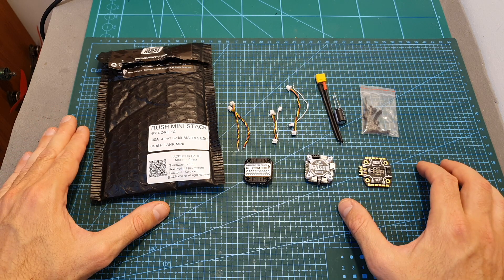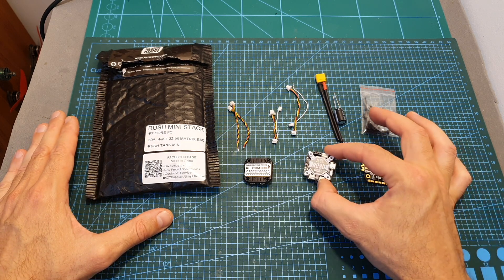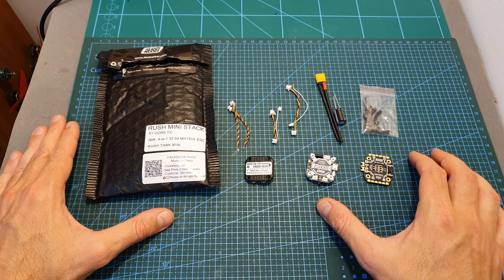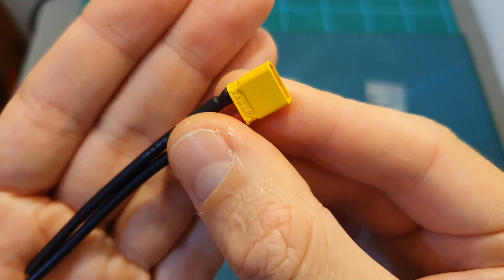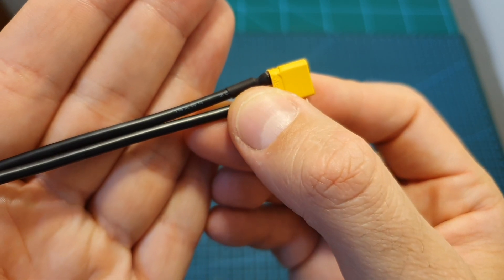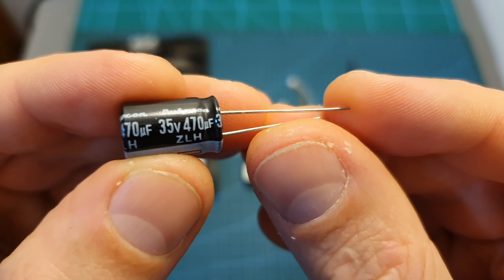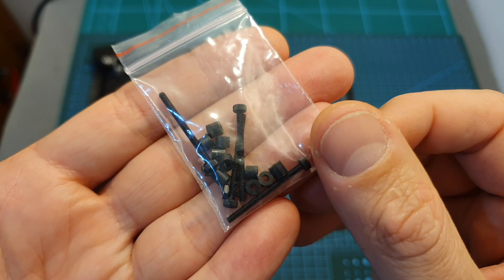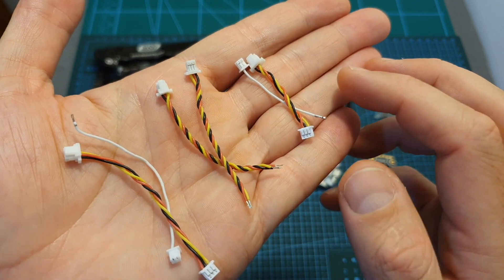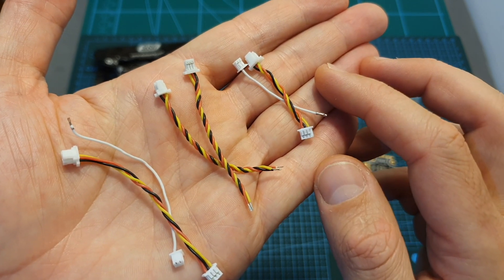In terms of packaging, inside the bag of the Rush Mini Stack you can find a 4-in-1 ESC, an F7 flight controller and the VTX which the stack is based on. In addition you are getting an XT30 battery connector pre-soldered to 16 AWG silicone wires, a 35V 470 microfarad capacitor, a bag with M2 screws and spacers, and JST connectors which will enable you to connect your receiver, camera and an optional LED unit to the flight controller.